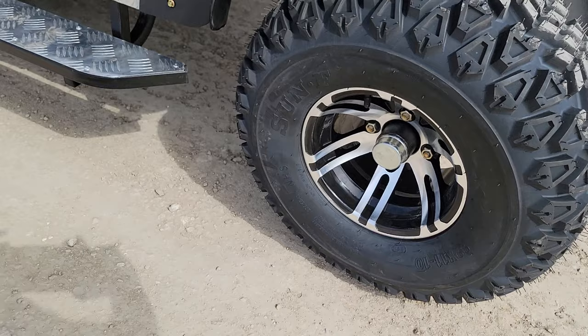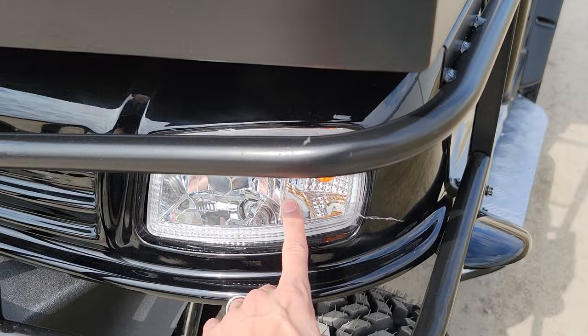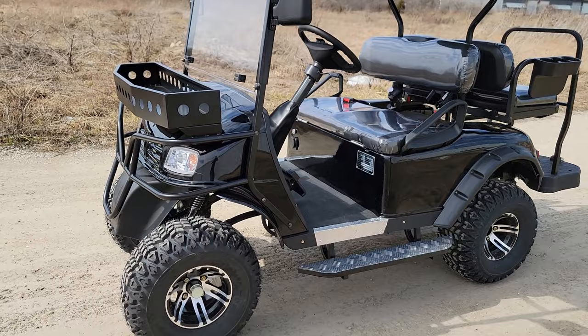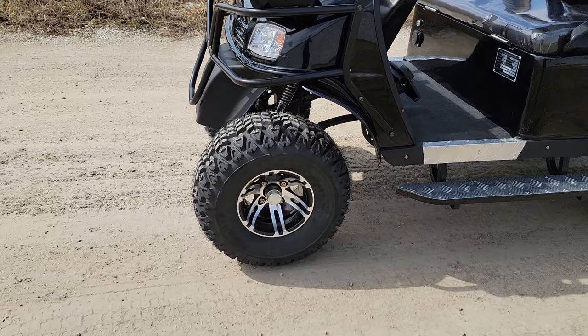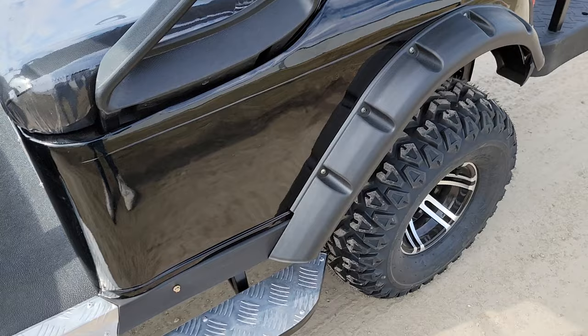You have a nice six-inch lift on it with shocks in the front as well. You've also got a nice bar in the front with bright lights — you've got your ambers and your turn signals. We do have this model in a few different colors: black, blue, white, and red. You do have to call to see what color options are available at this time. You've got your nice 10-inch rim with a nice rugged slash turf tire.